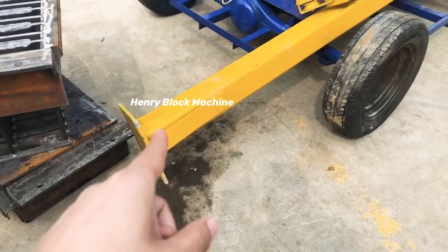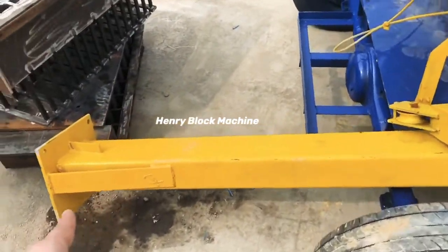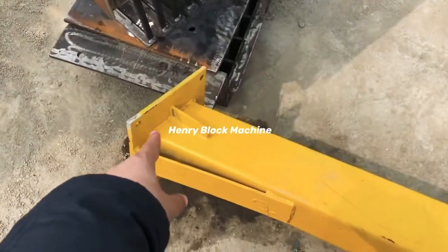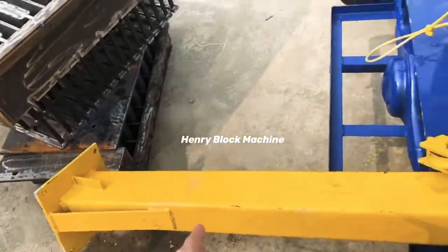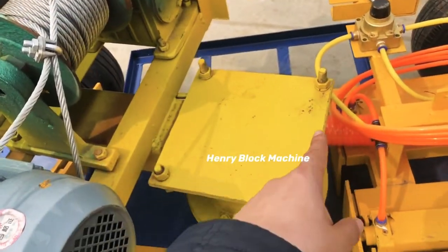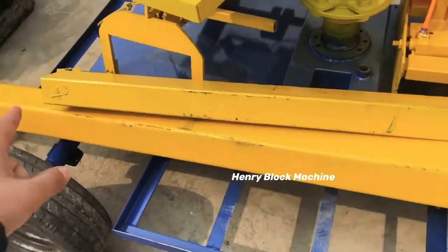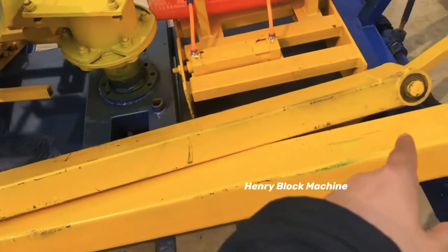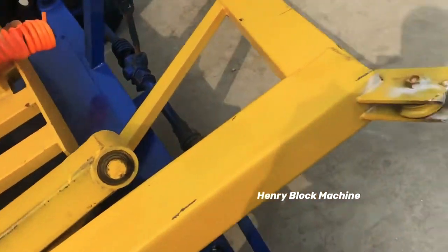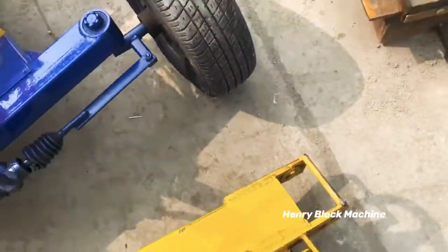This part is called the crane. Normally you can use it here — there are four holes that can be fixed by screws, and it can be lifted up and the other parts will be fixed together with this part. It's very easy to use.